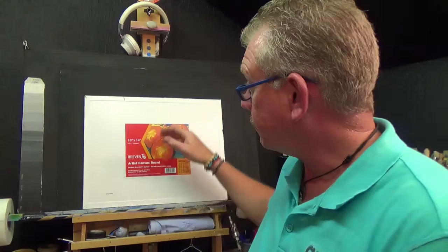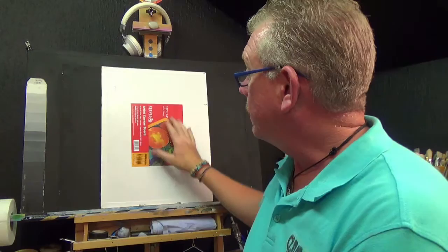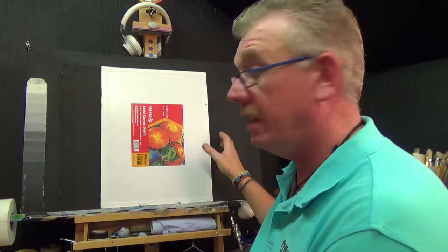Looking at our canvas panel, we can either have it landscape — which is long ways that way, for those people that don't know — or we can have it portrait, which is that way, upright. Normally called portrait because that's the way most portraits are painted, in that upright position. So there we go, we don't need to revisit that one again.